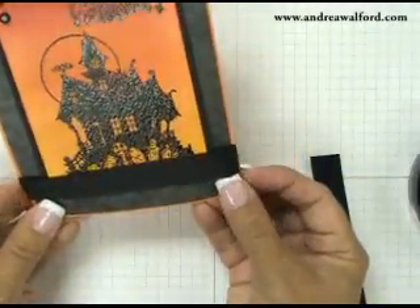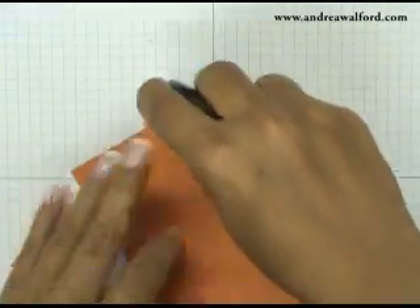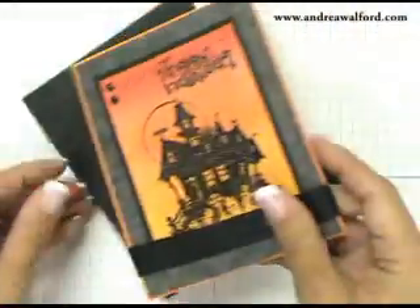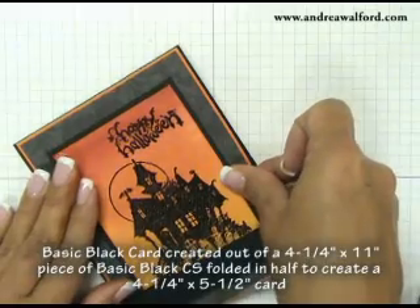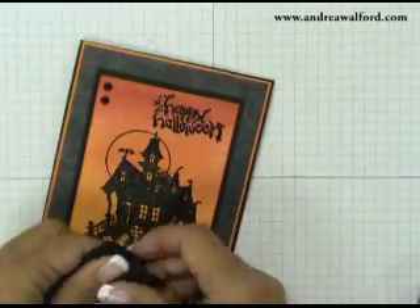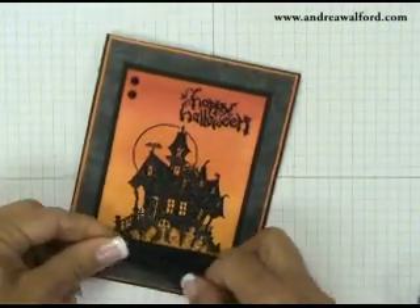I've done it in such a way as to cover the bottom of my card. I'm going to center and stick this to my card front, then take a seven-inch piece of black grosgrain ribbon, tie it in a knot, trim the ends, and you're done your card.